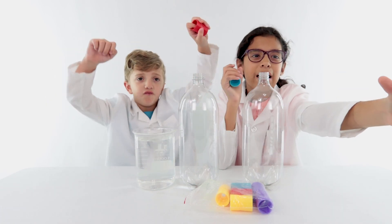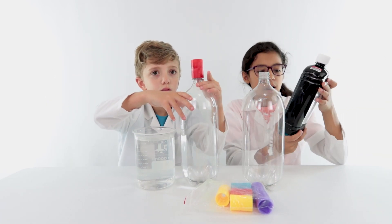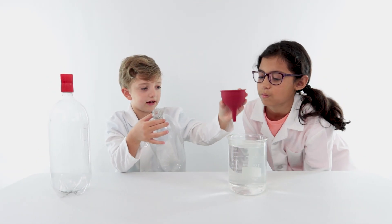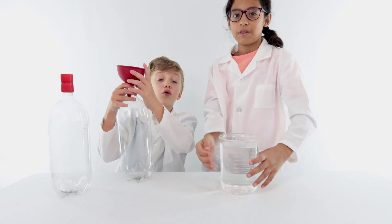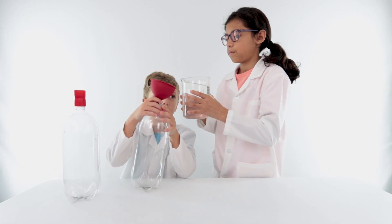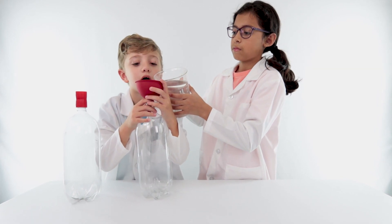We're using some red lamp oil so that we can dye it red for the second part. You hold this. Pour a little bit in here at a time — we have to pour a little bit at a time. We need a lot of water. You can usually just use all you want, but not just one drip. This is going fast — oh no, it's going!